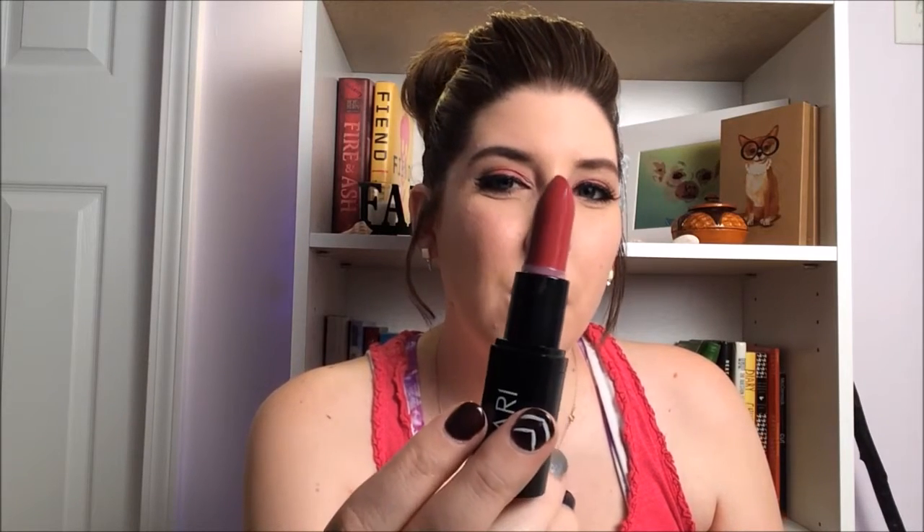The next thing I grab is a product by Hikari — it's a lipstick in Cabernet. The full size is $13; this isn't the full size, but it looks big. It's pretty plain packaging, which is always nice, and it's a lipstick I'm excited about. It's a really pretty berry red. I guess that's not full size — this would literally last me the rest of my life. I'm going to swatch it for you on my skin and then on my lips.